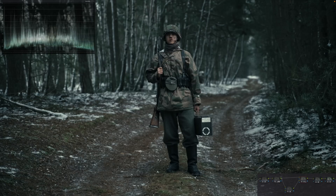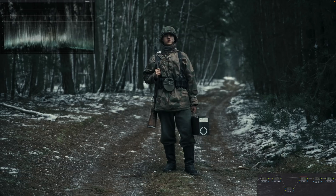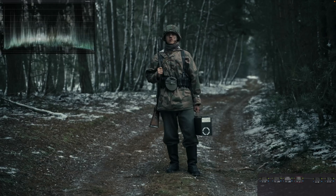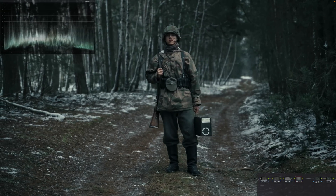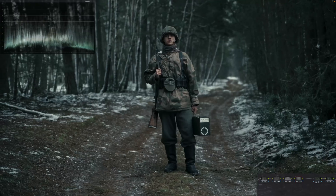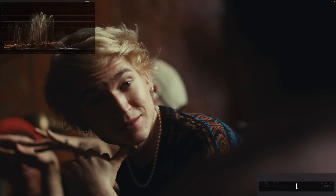If we go back to the other version with the relighting effect, it created halos, it created a lot of mess - not to mention how it plays back. Keeping that in mind, if we have 500 or 600 shots, think about what it would take compared to going here and playing back at 24 frames, right? Playing back in real time, you're ready to go. There are some key differences that I'm just not a big fan of with the relight tool. Moving on to the next shot.